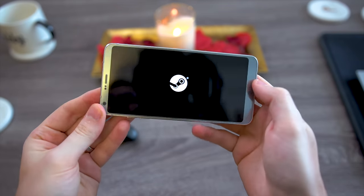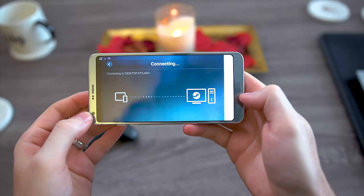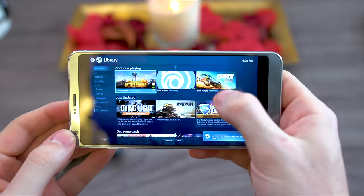Now what the Steam Link app is, is essentially big picture mode but on your phone. You could search the Steam store, go through like the chat, the web browser, go through your entire library and all that stuff. It's the same exact Steam big picture mode we've always had.